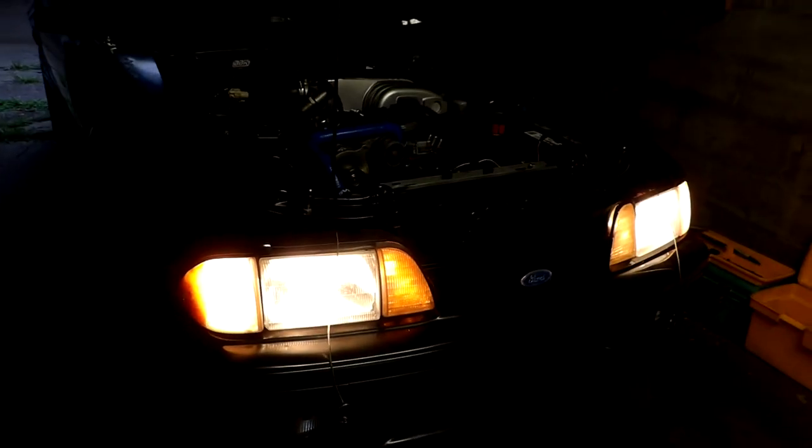Okay, check this out. After changing out all these fans, thermostat and everything else, I've got the Flex-A-Lite big fan on here. Looking good. And it's got a 160 degree thermostat in here.